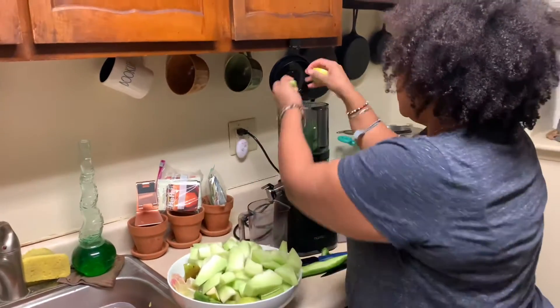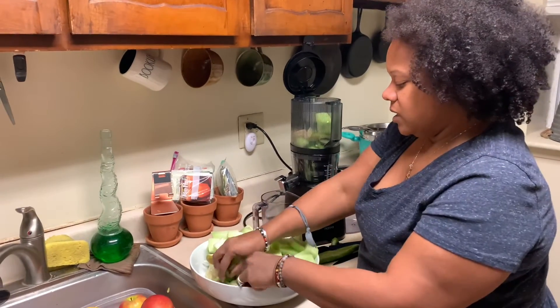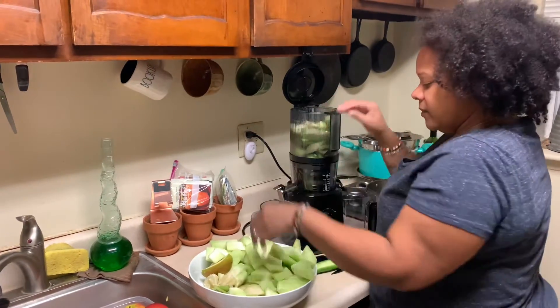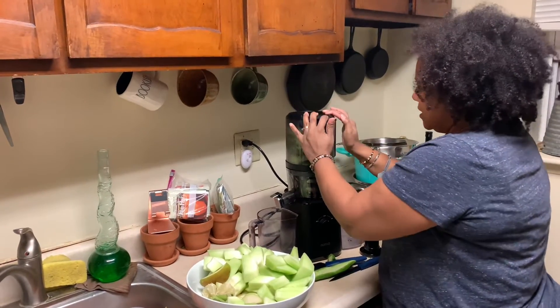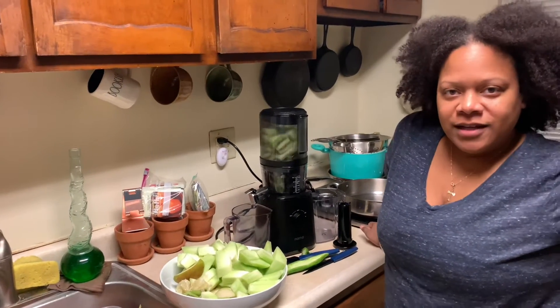Put some kiwi in there, some lemon and lime, honeydew melon, pears. Just do a little one just so we can see what it takes. Have you guys ever had Chinese bitter melon?